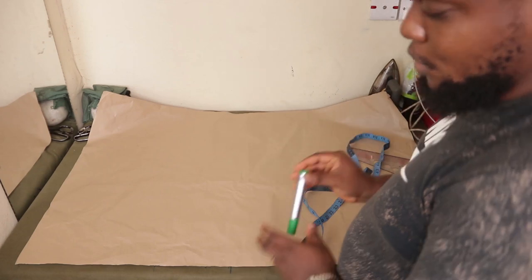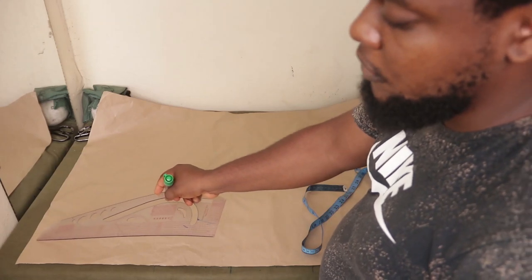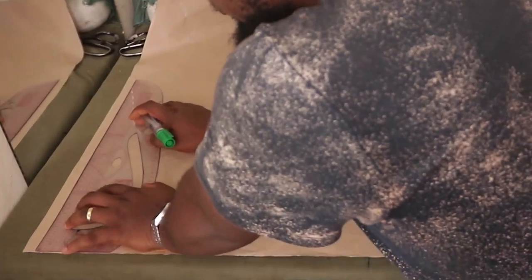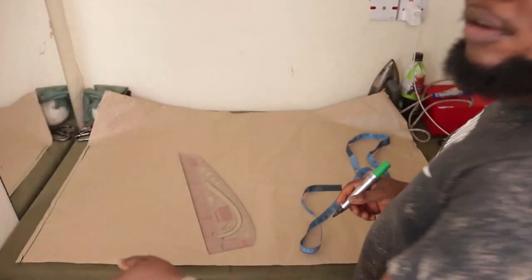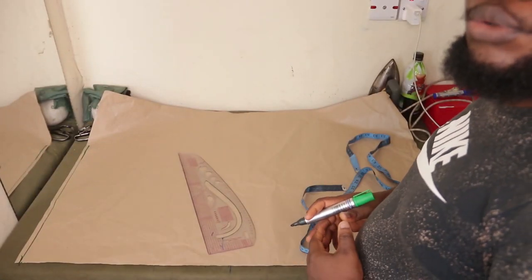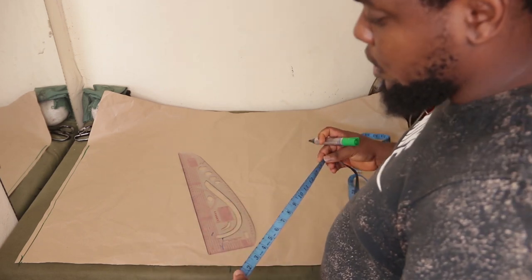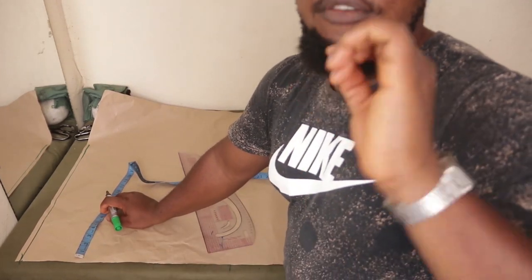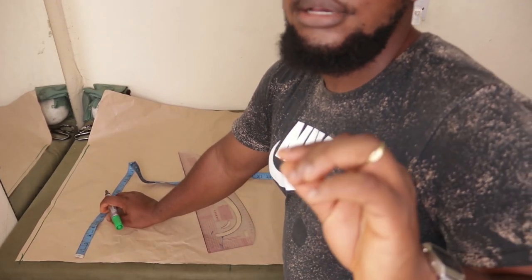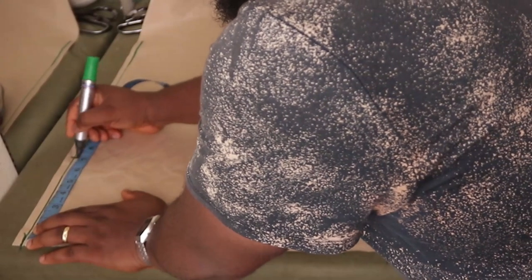The first thing you do — what I always do when making most of my pieces — you keep half an inch of sewing allowance away from the top of the paper. Just rule the line. After you have ruled that line, the next thing you do is to place your shoulder measurements. The shoulder measurement we are working with is 14 inches — 14 inches divided by 2 is 7 inches.